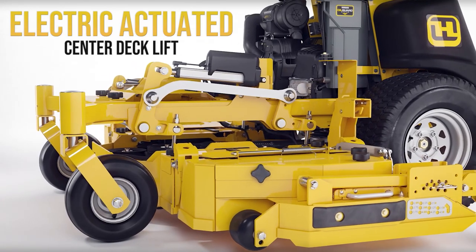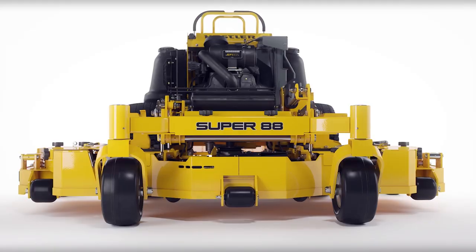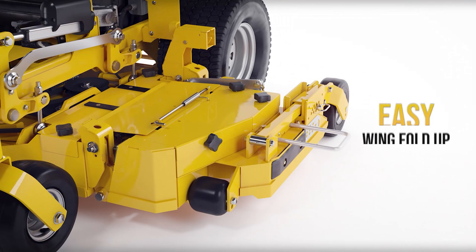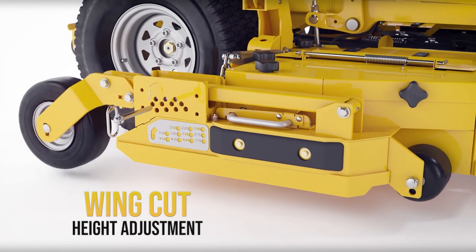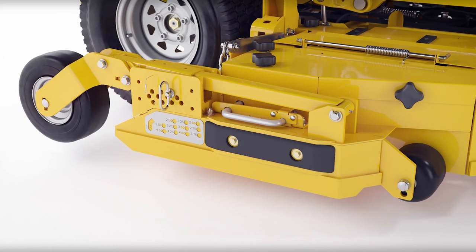The electric-actuated center deck allows the operator to conveniently raise and lower the center deck from operator position. Easily raise the wings with a retractable lift handle and gas spring assist. The height of cut can easily be adjusted from 2 to 5-and-a-half inches, tailored for any grass type.